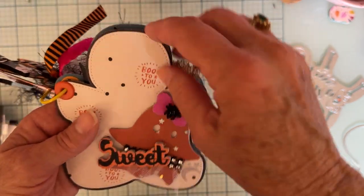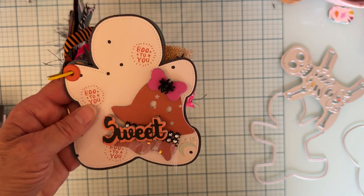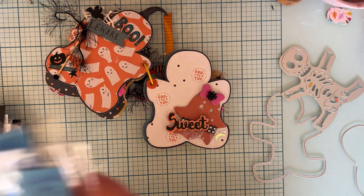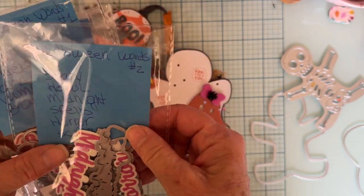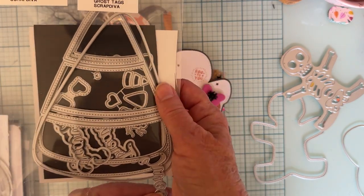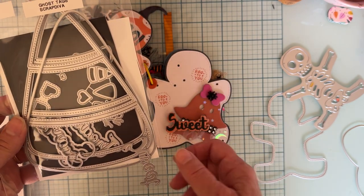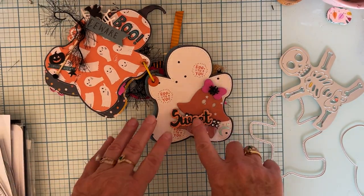On this side I just have the two layers, and then I use this ghost die that was in my stash already. This is a bow — the same as on the front with the witch hat — and then here's the word 'sweet,' which is from the Candy Corn mini album set. That set has words like 'treat,' 'sweet,' and I think 'scary' or something like that. So I used 'sweet' from that one on here and layered it up.